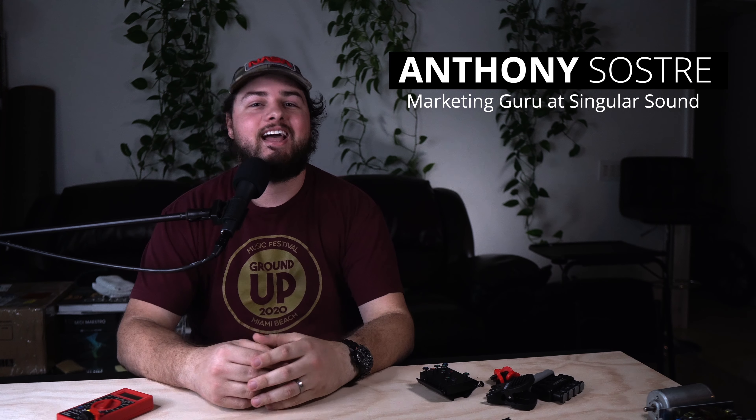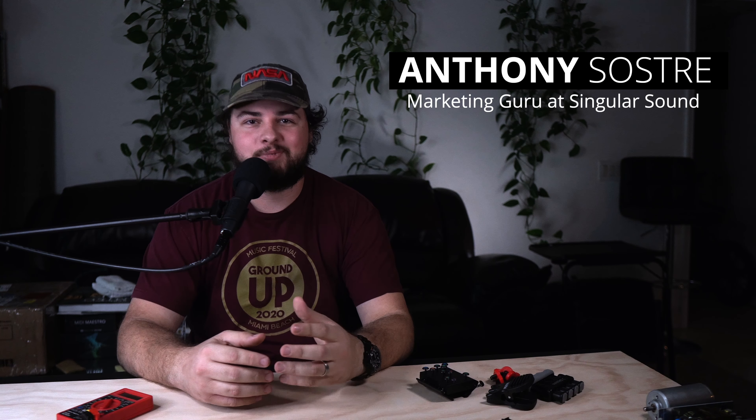Hey everyone, this is Anthony from Singular Sound and in this video we're going to be taking a look at some beginner guitar accessories.